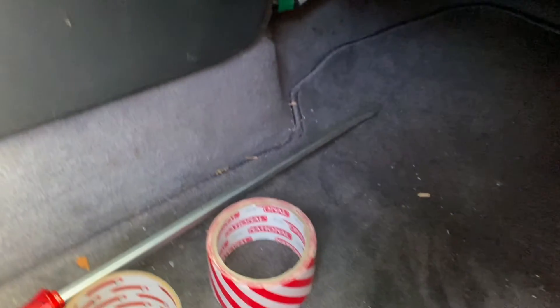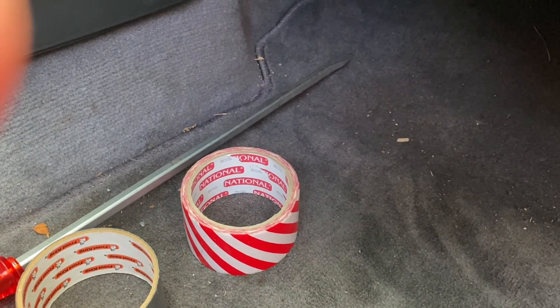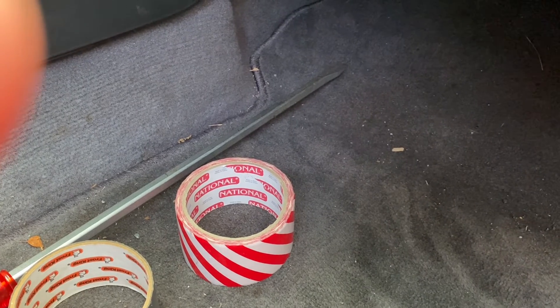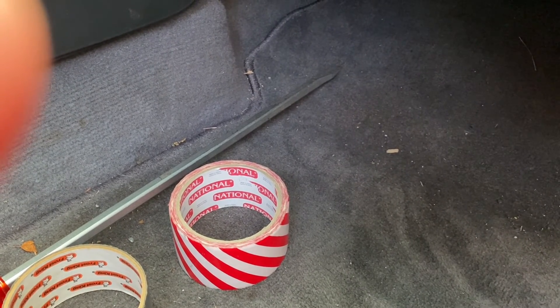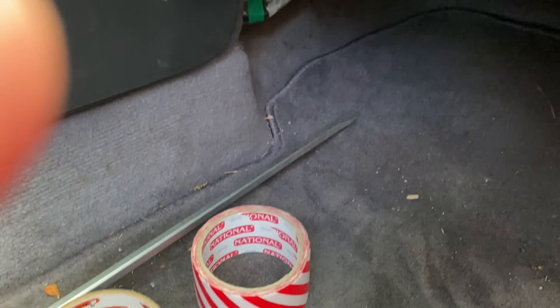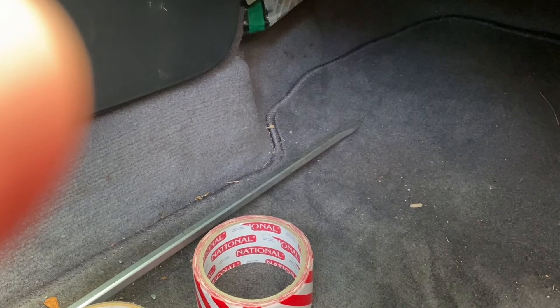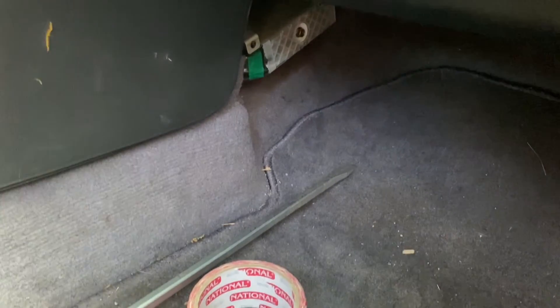I think what I'm going to do is attach — there's a little hole in the blend door lever there — I think I'm going to attach a wire or something to it, so I can move it around when I want to. For now I'll just keep it cold because it's 100 degrees out.